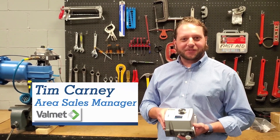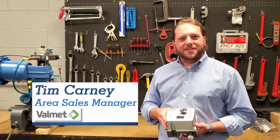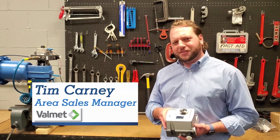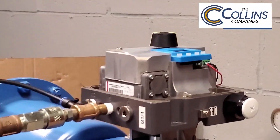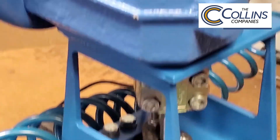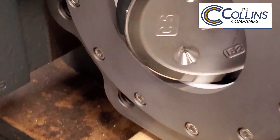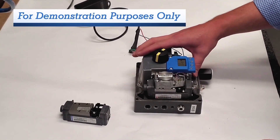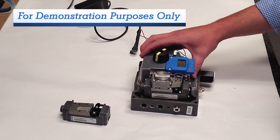Hey guys, Tim Carney with Nellis USA. Today we're going to go over our Nellis ND9000 Intelligent Valve Controller. Let's take a look. So here we're going to go into a little bit more detail over the ND9000 Nellis Digital Valve Controller, or Positioner.